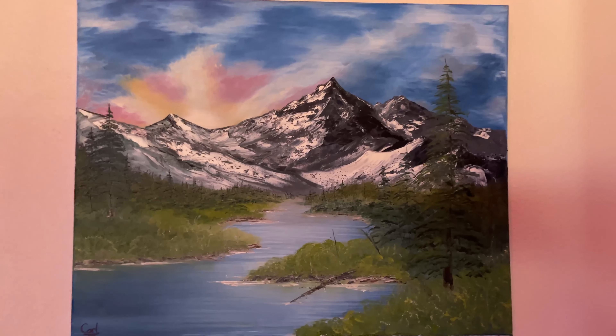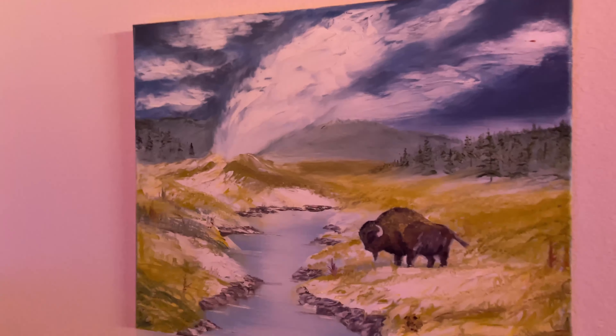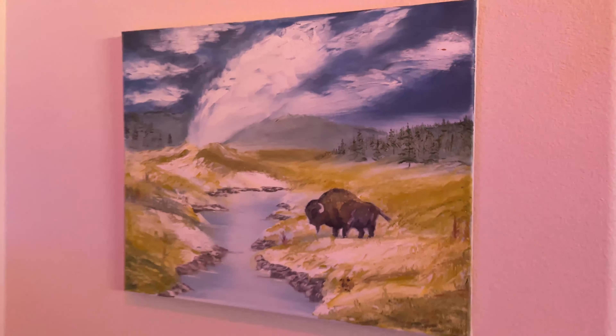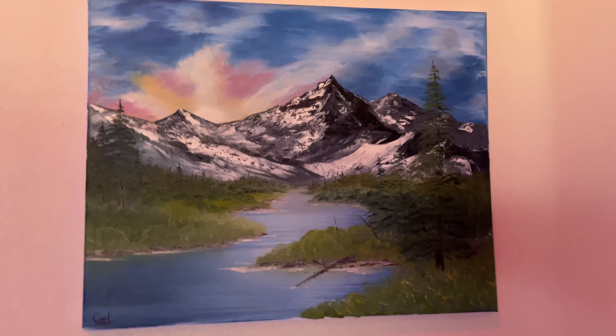I was getting ready this morning and came across some of the paintings I've done before, back when I did a Bob Ross video for fun. I kind of emulated Bob Ross's method for oil painting. This one has like a buffalo and a river — it's kind of like Yellowstone. That one just reminds me of the Teton mountain range.